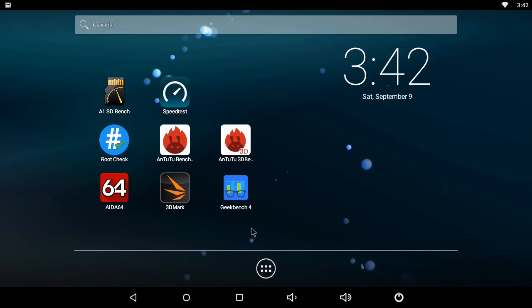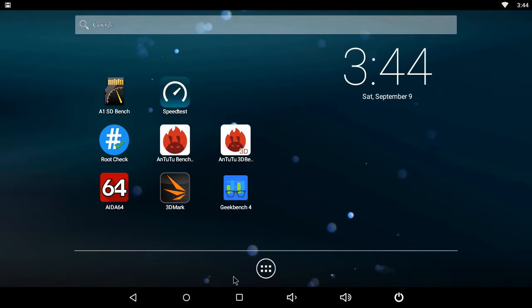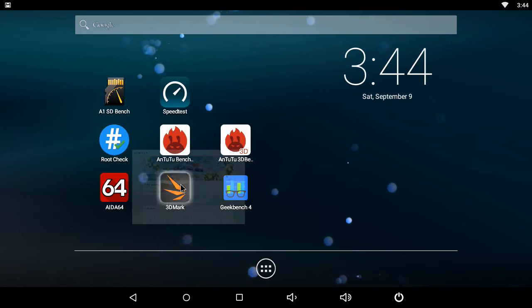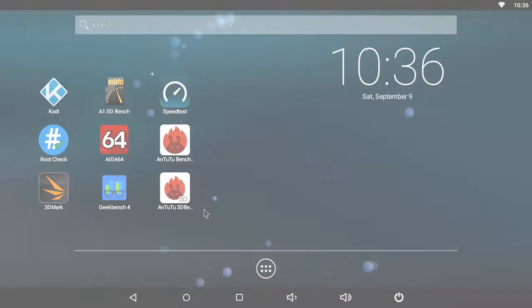The Geekbench 4 CPU benchmark shows that the X5 scored 847 single-core and 1,909 multi-core. For the final benchmark, I have the Ice Storm Extreme 3D Graphics benchmark. After all the 3D graphics tests were complete, the X5 got a score of 8,511, which is average for the hardware used in this box. That's it for the benchmarks.